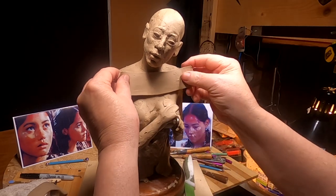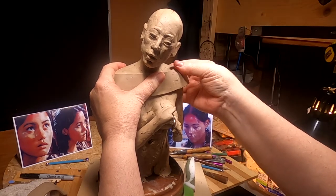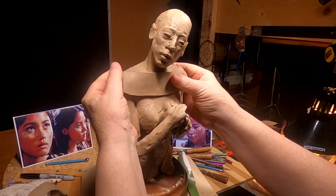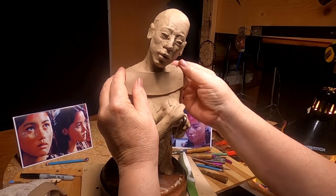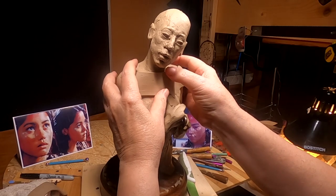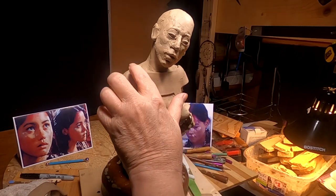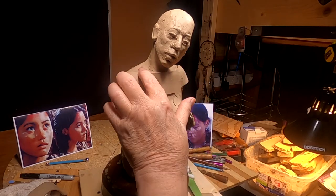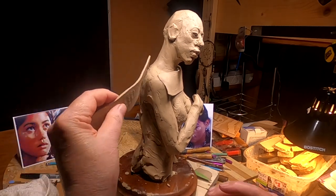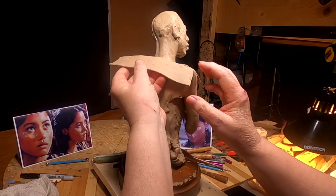I'm going to put the top of her dress on. The style of dress — the structure of it — is kind of like a really wide open top. There'll be a strip of trade cloth along the top edge and then some stitching on that. I've got to work that out. I ran this clay through my pasta machine so I could keep the thickness the same all the way across.